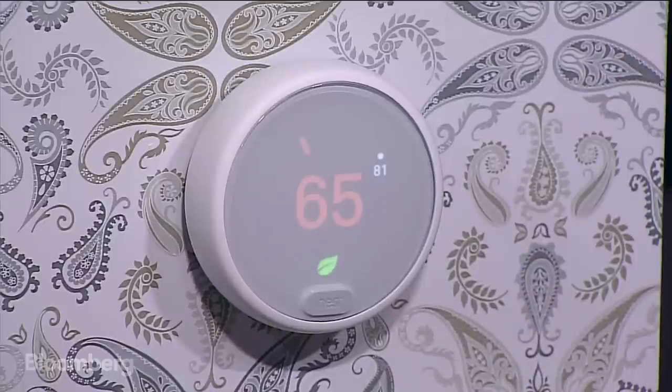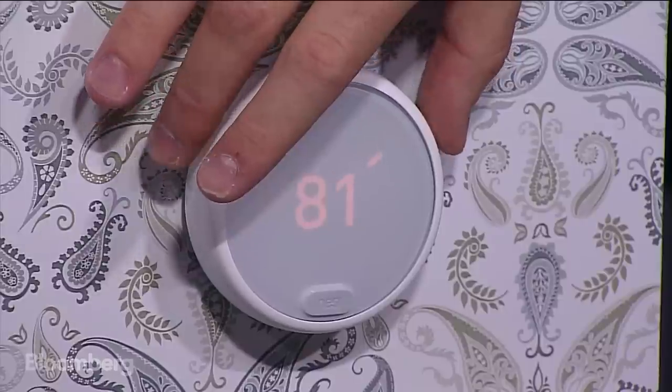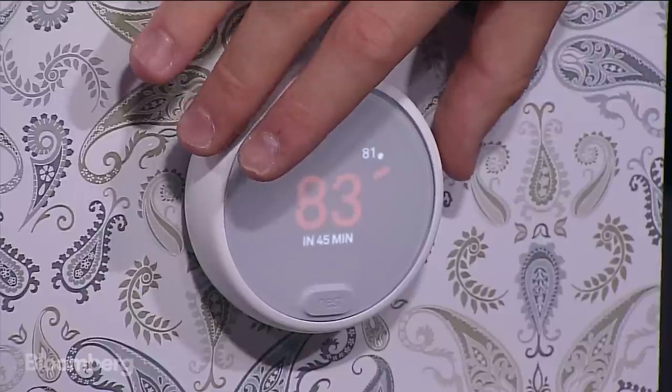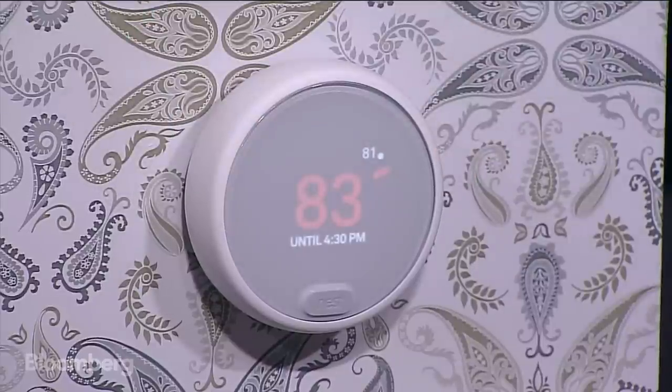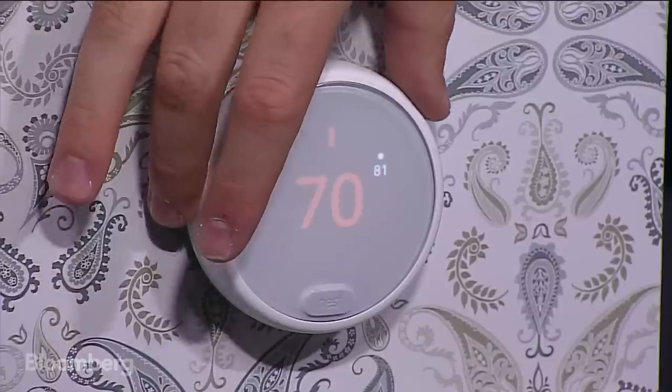That's telling you that it's going to stay at that temperature until 4:30 p.m. Now, if you set it to a much higher temperature — I set it to 83 — it says it's going to take 45 minutes to go to 83 from where we are right now. So that means it's going to take 45 minutes to hit that target temperature of 83 degrees. You can keep twisting and turning it to adjust the temperature — it's really cool.